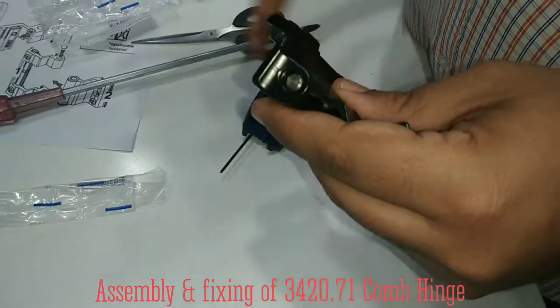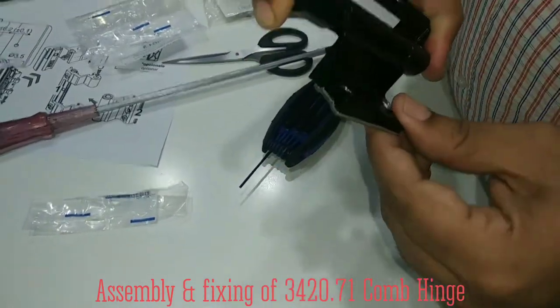Now, this particular part will go in the outer frame, and this will go in the sash. I will show you now how to fix it in the profile.